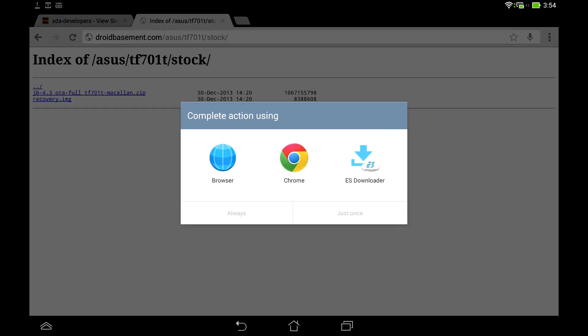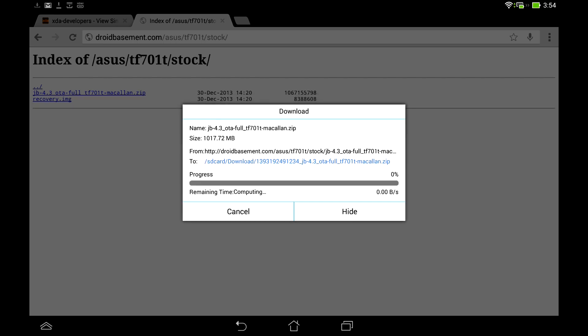ES File Explorer is free from the Google Play Store and has a pretty good download manager built in. If you use it, it tells you how much time is left and the speed it's going at — it's a really good download manager.